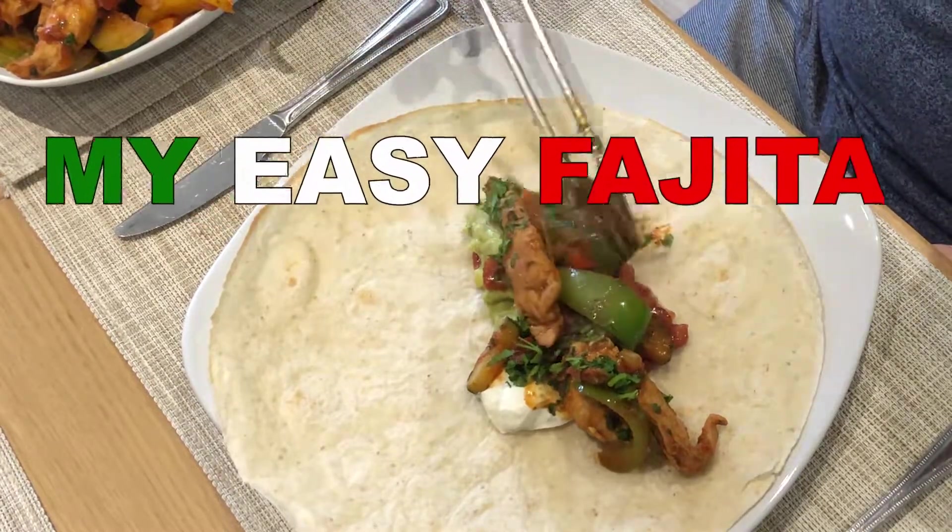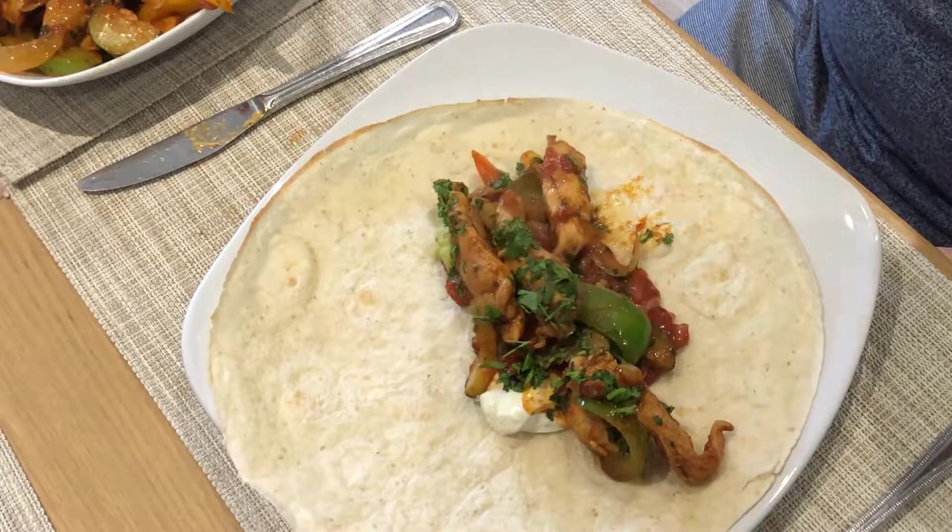Hi, today I'm making a chicken fajita. Before I began learning Spanish I used to call them fajitas.